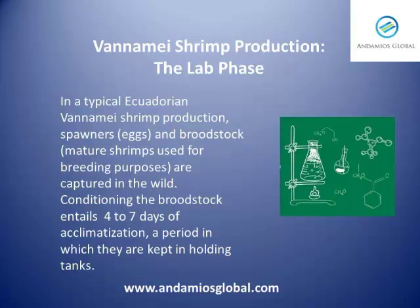In a typical Ecuadorian vanamey shrimp production, spawners, eggs, and broodstocks — mature shrimps used for breeding purposes — are captured in the wild. Conditioning the broodstock entails four to seven days of acclimatization, a period in which they are kept in holding tanks.